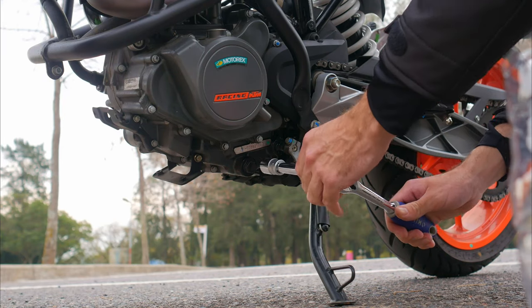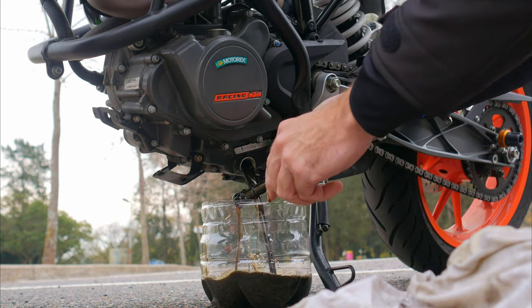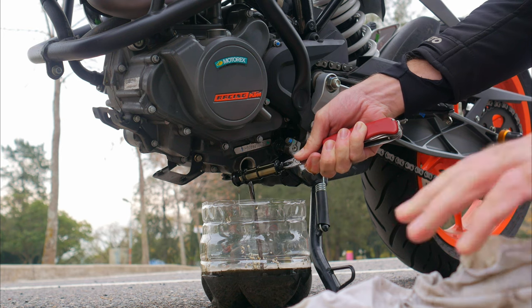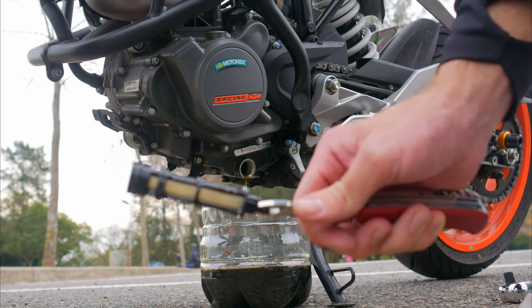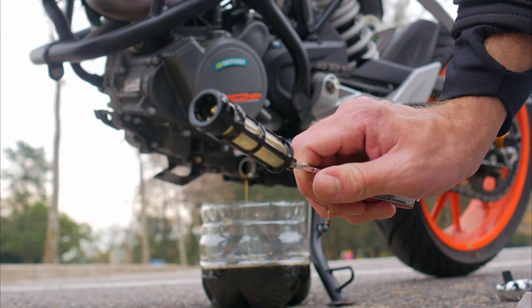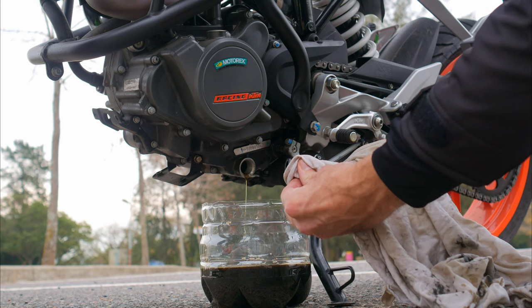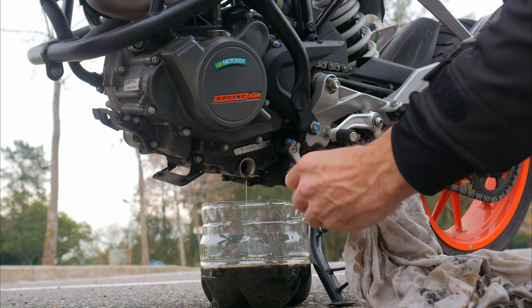Next, we unscrew the drain plug and wait for the old oil to drain. In the meantime, we check the magnet on the plug, if there is one. In my case, the magnet is integrated into the mesh oil screen. The gunky residue on the magnet is normal — the main thing is that there are no noticeable large metal particles. We clean the magnet, clean the oil screen, and wait for the oil to drain.